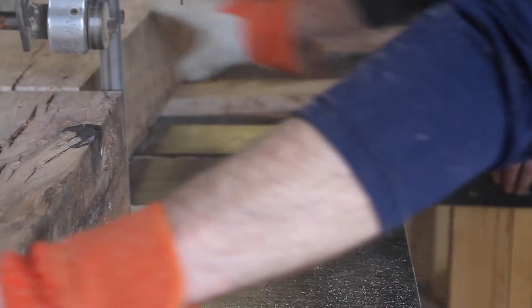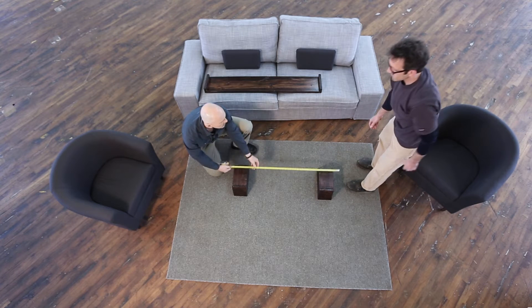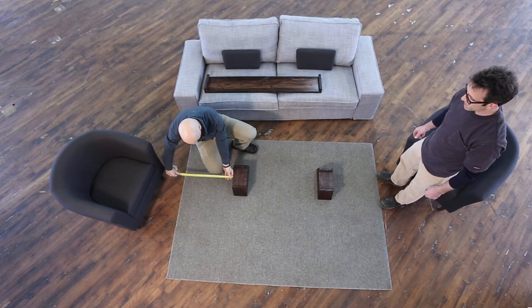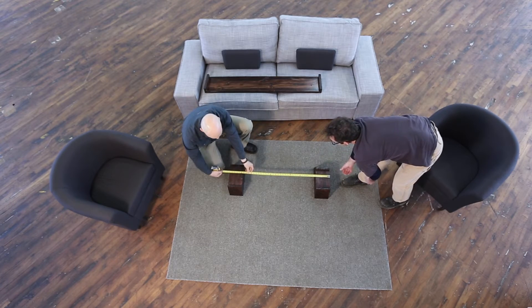It begins with the feet. The feet have two faces on them. One of the faces is longer — those are the faces that you want to put out, facing away from the center of the table. You're going to want to put the feet so that they are 40 inches from outside to outside apart, lined up squarely with each other.